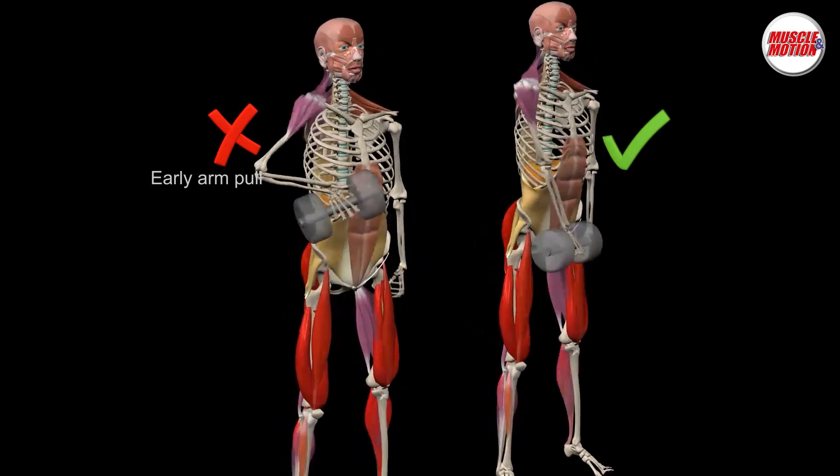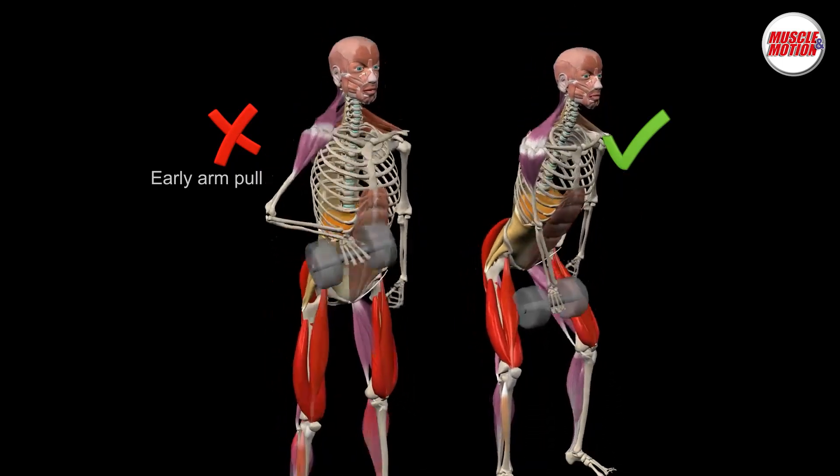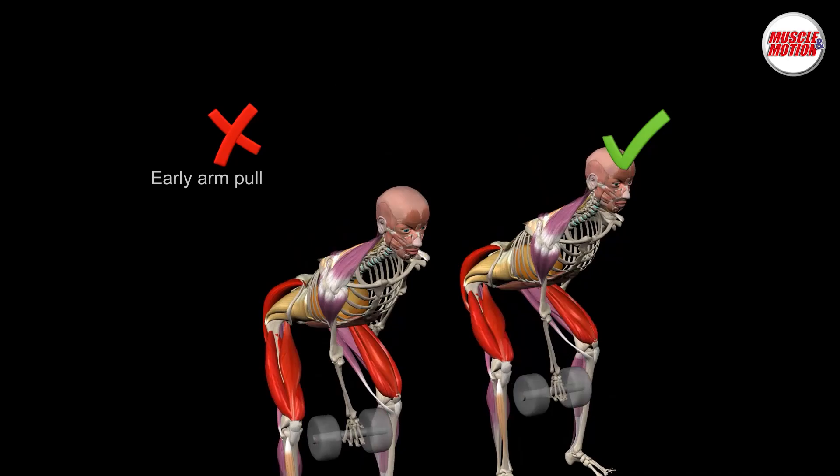Common problem: early arm bend. Keep your elbows straight. Think of your arms as ropes.